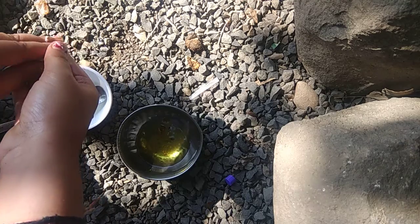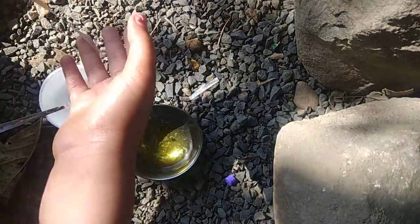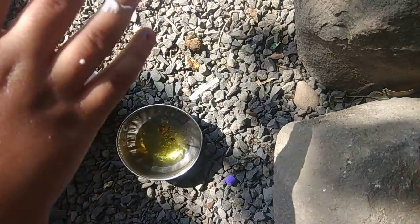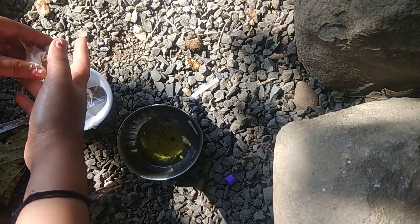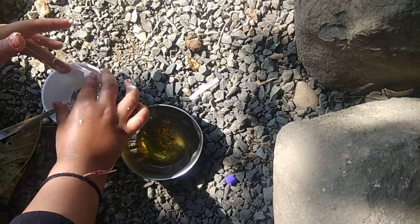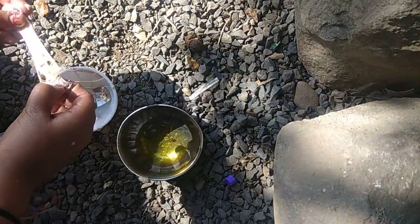We won't keep the slime in contact with water. What happens is that the slime breaks in water, because it is homemade real slime. It looks a little sticky. I will keep it in a ball shape.